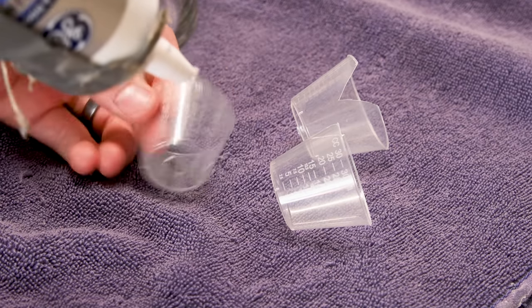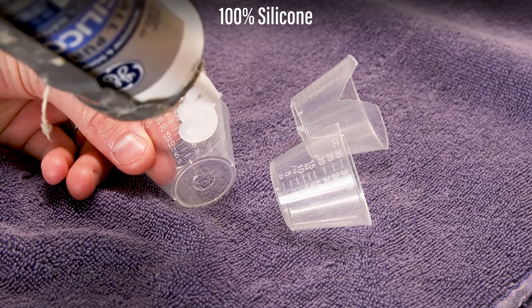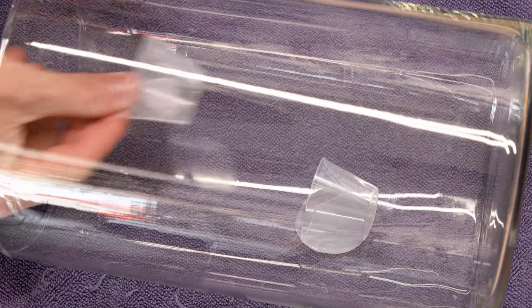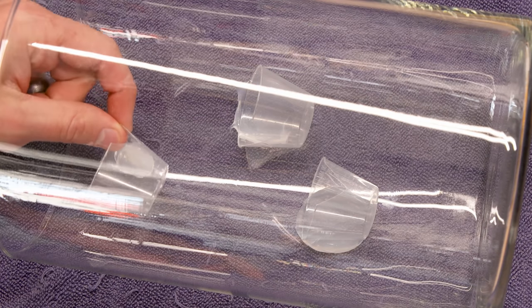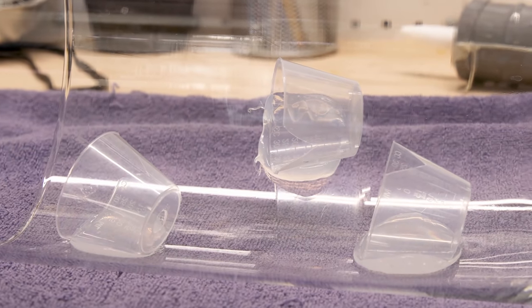I took it apart and put it back together with silicone for a long-term hold, applying it to each cup and placing them in the same formation as before. I decided to use three small containers this time around — I felt it was unnecessary to have the larger one. I let the silicone cure overnight.